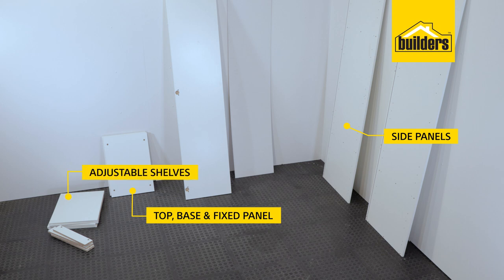We have our four adjustable shelves, our door, backing board and our back rails.